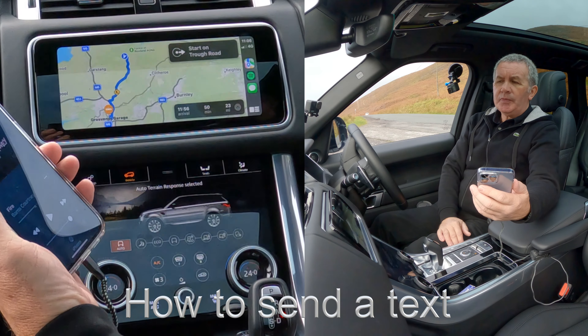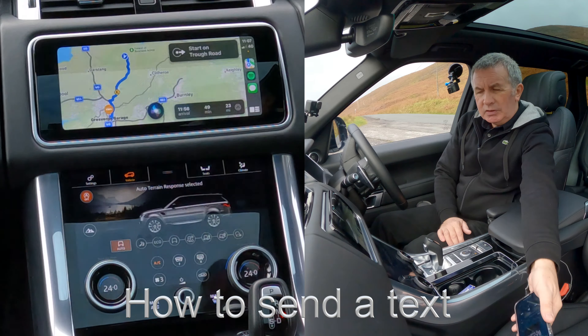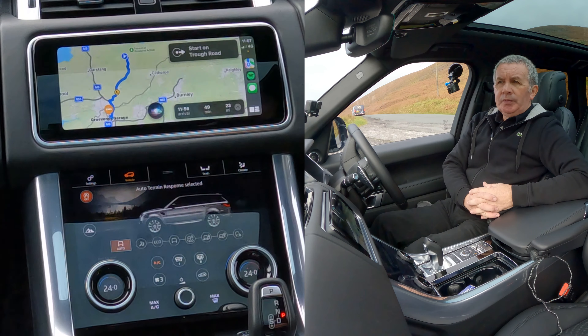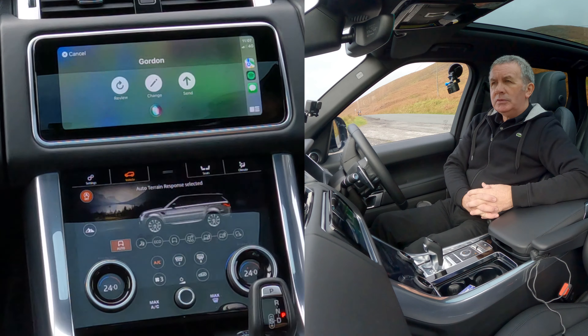Hey Siri, send a text. Who do you want to send it to? Gordon. What do you want to say? I'm out in a new Range Rover just testing it. Your message to Gordon says: I'm out on a new Range Rover just testing it — ready to send it? Yes. Okay, it's sent.